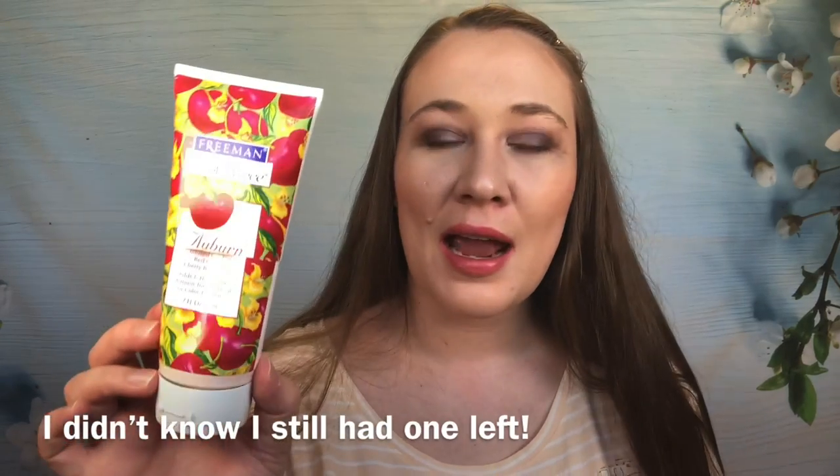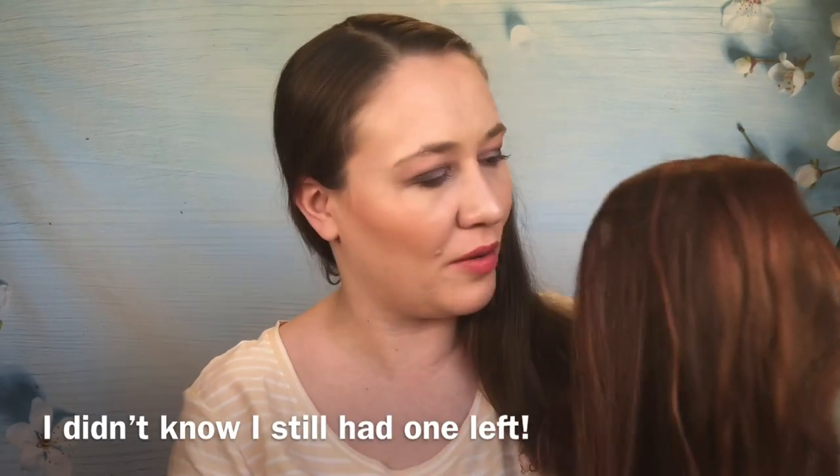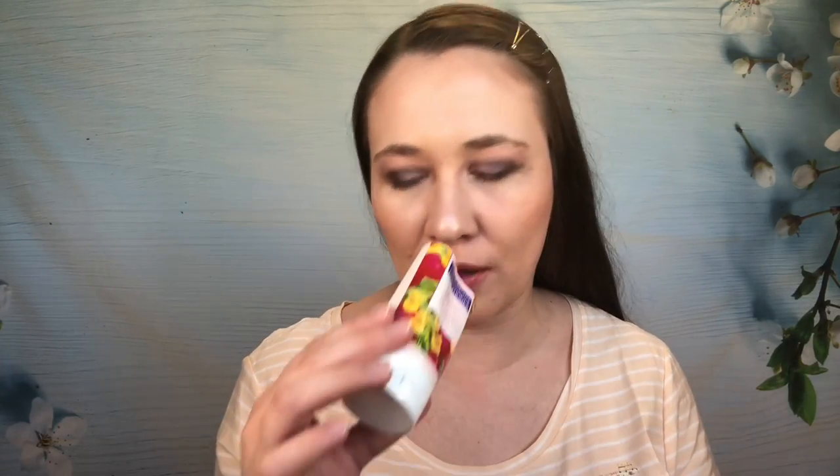This conditioner — I've had it for probably 20 years. I bought it in high school and it was buried in the back, so I decided to use it up. It still worked! It's a color-enhancing conditioner from Freeman and it gave me some pinky highlights in my hair that have lasted over a week. I wish they still made these — they did a blonde version too. It smells like tart cherries. Not the most moisturizing, but it's really fun, and sometimes you just need fun.